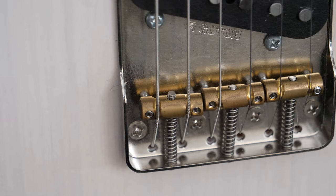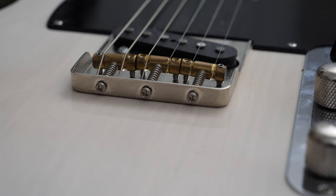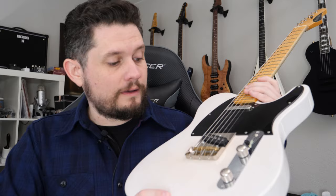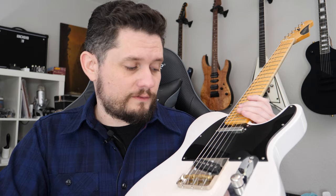We have a traditional — this is a Gotoh — I don't even know what it's called, like the ashtray Tele bridge. It's got the brass traditional saddles, which seem to intonate fine, so I don't think there's any problem with it. They are compensated and staggered a little bit, and it's really comfortable on your hand. I was actually surprised because I really hadn't spent a lot of time with this kind of bridge and thought it was going to be vintage-y and uncomfortable and a pain to work with. But zero issues — it's rock solid, doesn't move, and it feels good. Nice bridge.